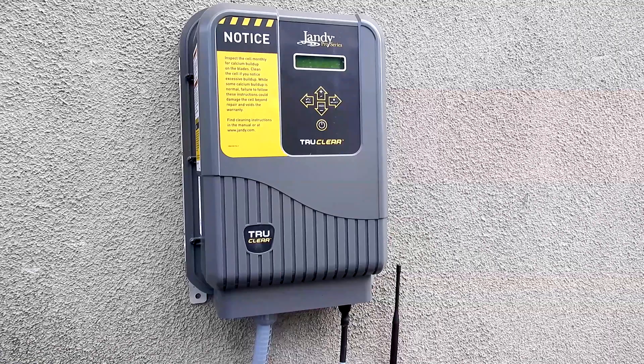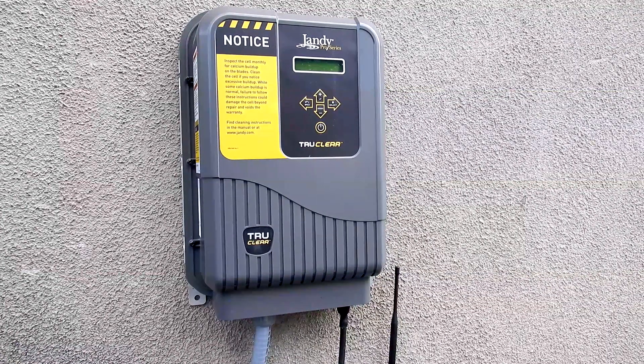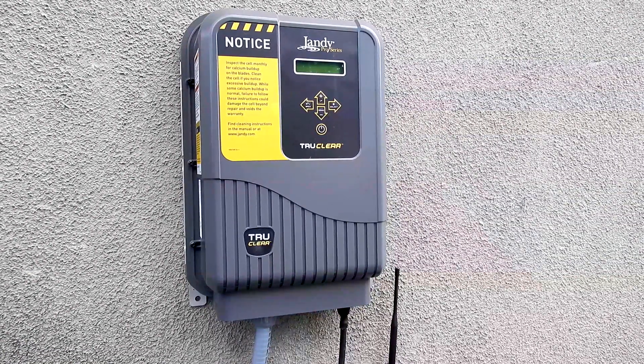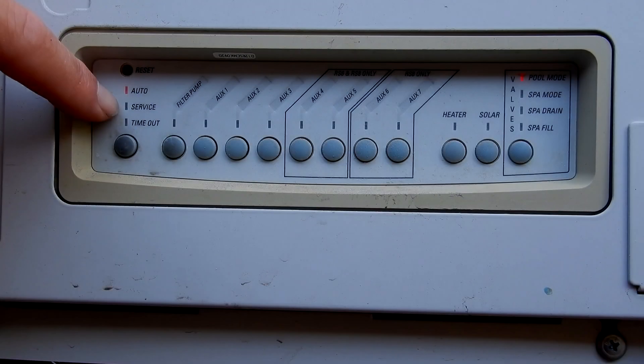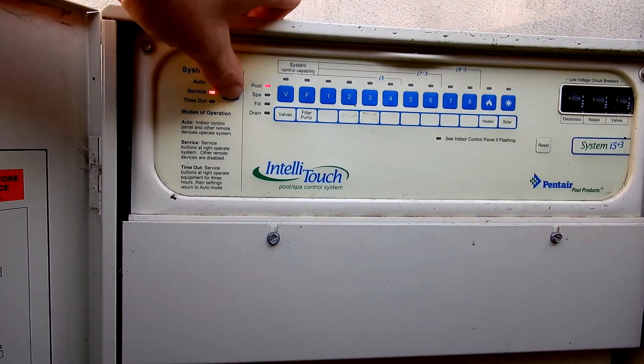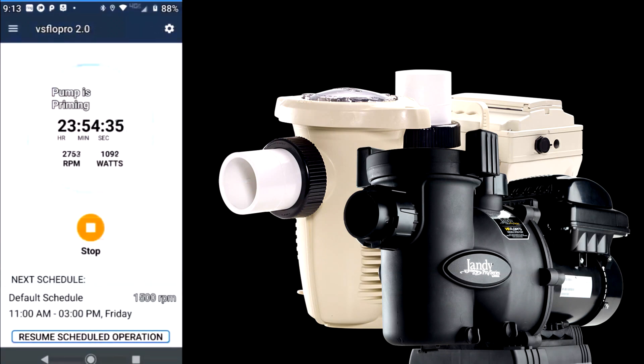Now you want to make sure that you turn your salt system off. We're going to leave it off until the salt level gets to 3,000 parts per million, then turn it on. Refer to your owner's manual on how to turn off your salt system. The next step is to turn the pool pump on and let it run for 24 hours. If you have an automated system, put it in service mode and then take it out of service mode after 24 hours.